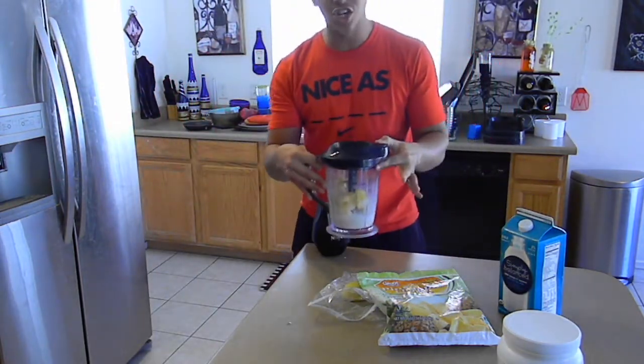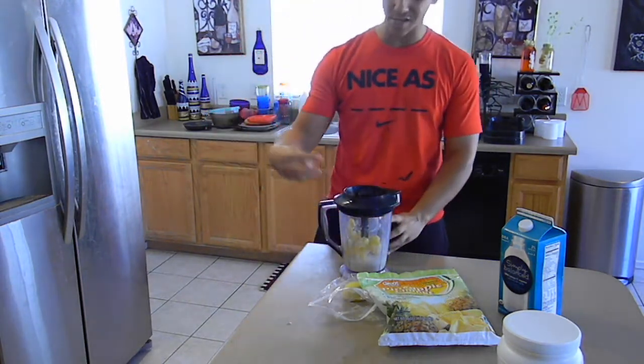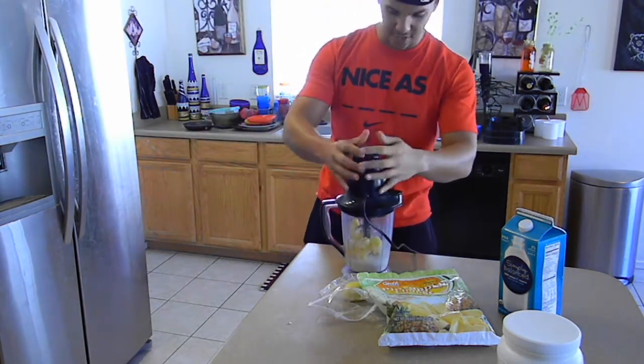You got yourself a good Ninja mixer. Ninja's way better than everything else — it's got three sets of blades: top, middle, and bottom. Blends this stuff up real good. Give it a nice good blend.